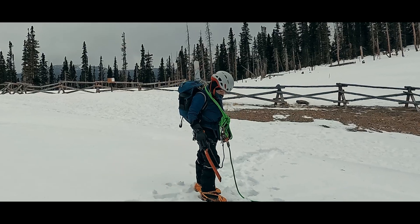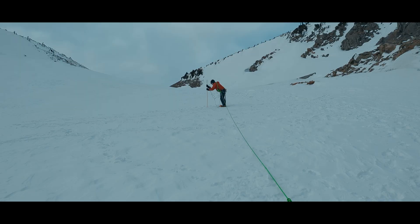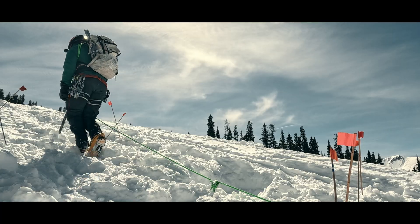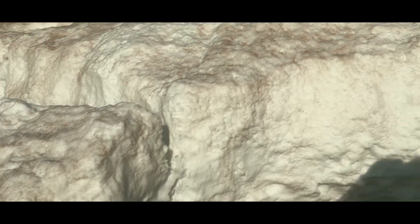We've also got videos on connecting ourselves to the rope, setting glacier camps, and a whole set of videos on getting around and over, rather than in, these crevasses in the first place. You can check out the entire Glacier Travel series from another link in the description.